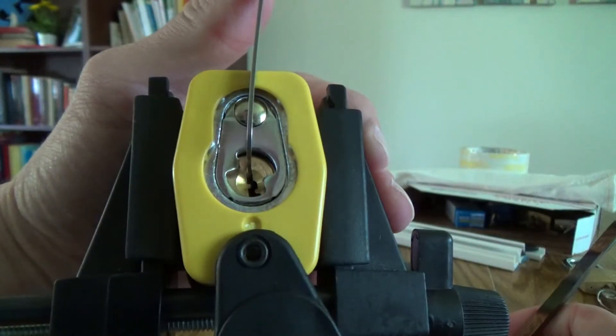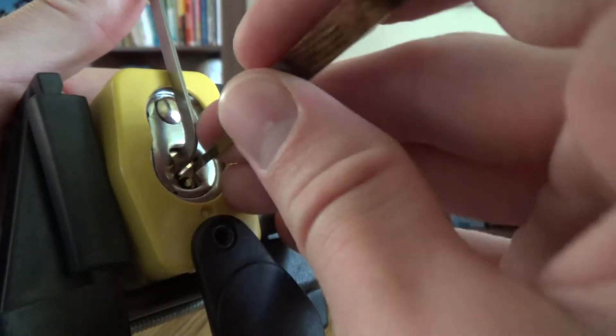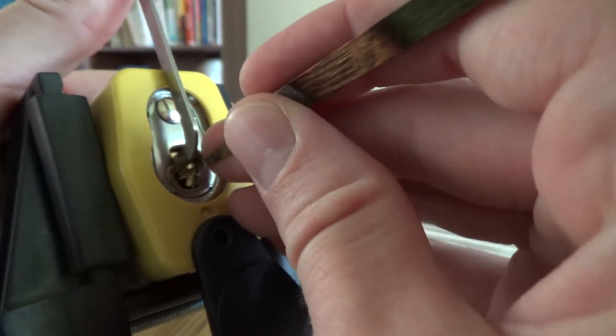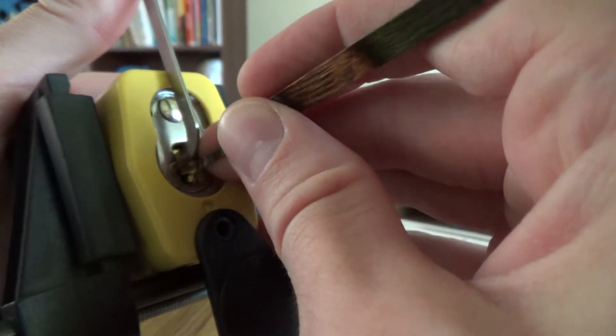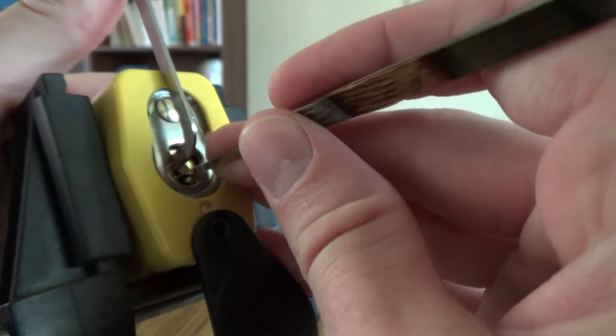Okay, just dropped into a false set. One thing nice about the Pro Series is they do contain security pins. They're not the hardest in the world, but at least they tried a little bit.